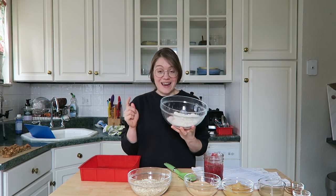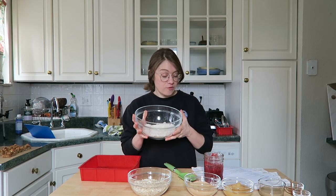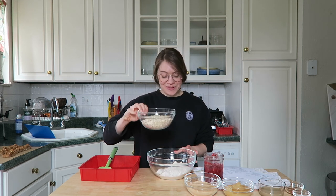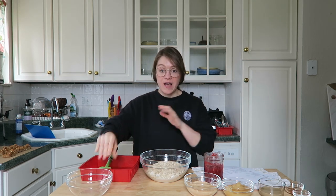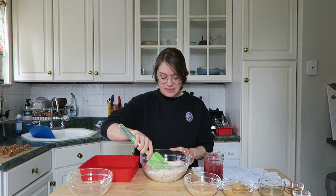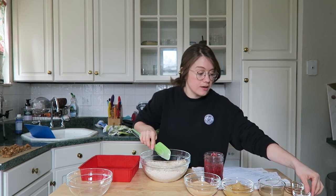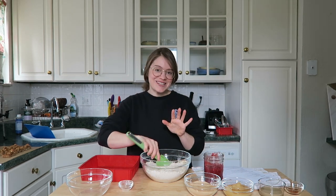I have one and a half cups of oat flour — you can get gluten-free oat flour or make it yourself with gluten-free oats, which makes this recipe totally gluten-free. I also have one and a half cups of rolled oats, so it's one-to-one, really easy to remember. We're going to do all the dry ingredients first, just give that a little toss. I have one teaspoon of baking powder — add that in.